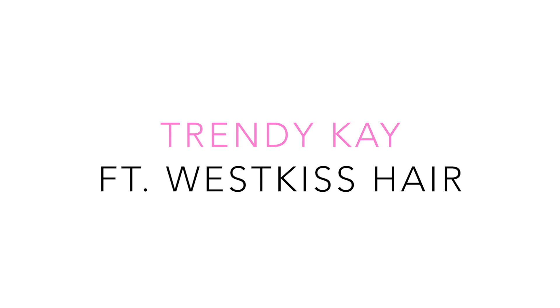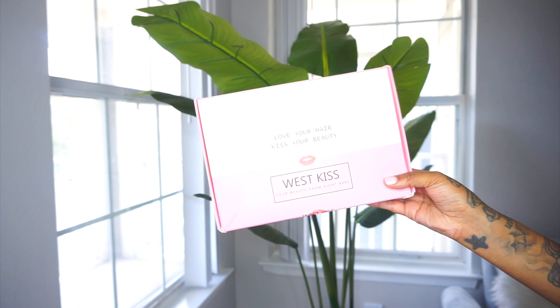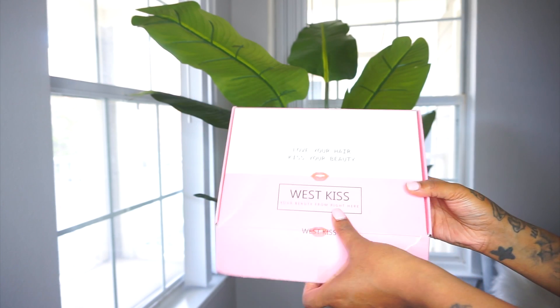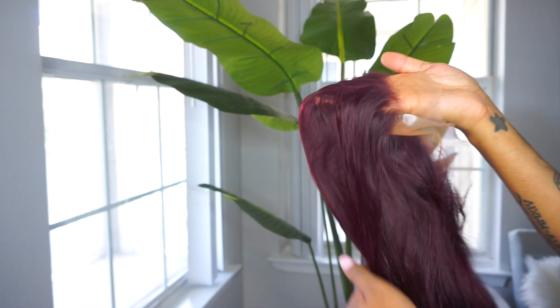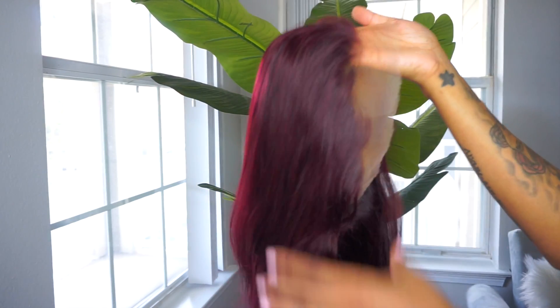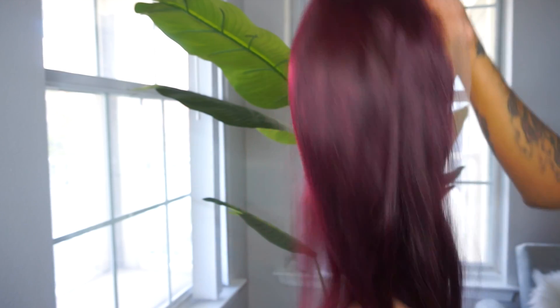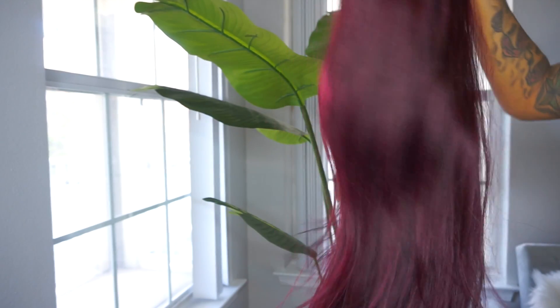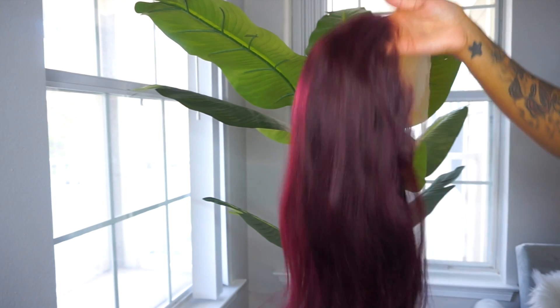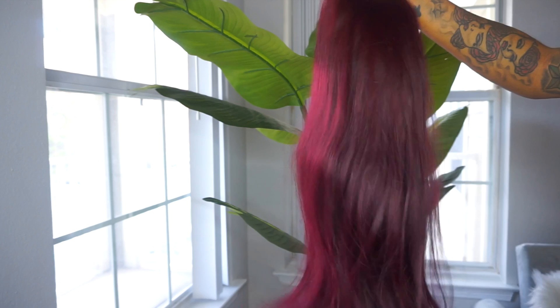Hey guys, it's K, welcome back to my channel. Today I'm going to be showing you this pretty wine burgundy color wig I was sent from West Kiss Hair. Just in case any of you guys are interested, I'm going to go ahead and leave all the links in the description box. I'm so excited and pumped because I really could not wait to apply this wig — look at this color y'all!